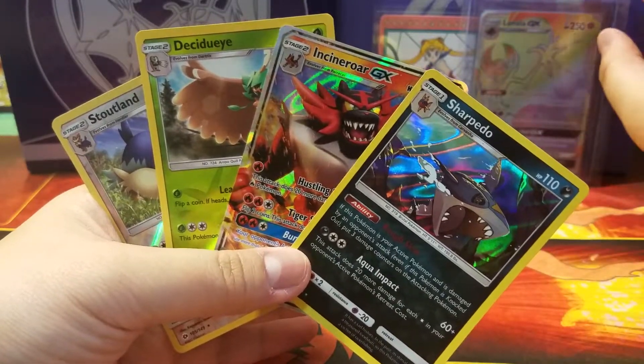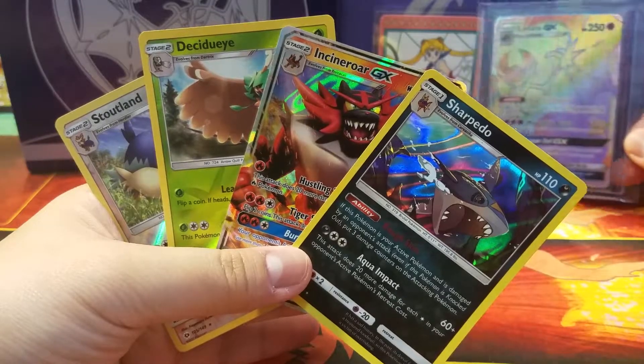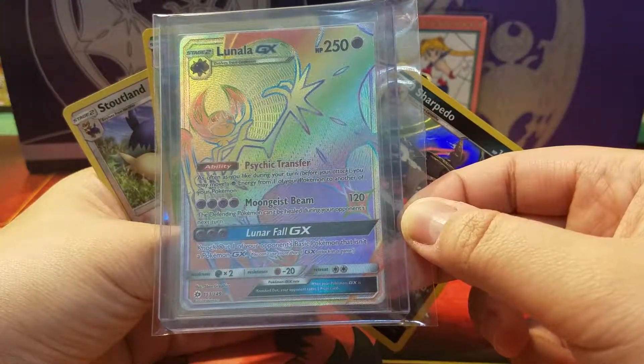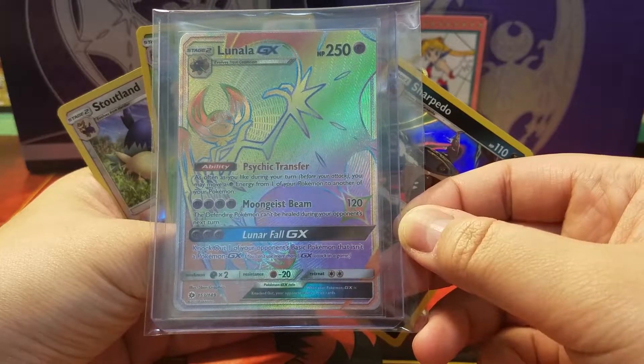So today we have two reverse hollows and two hollows. We have one Sharpedo and an Incineroar GX which I don't have yet, so it's nice. At least I didn't get any more Gigaliths — I have four Gigaliths already, can you believe that? Anyway, that is all I have for today. Thank you for watching, don't forget to like and subscribe, and I will see you guys next time. Lunala GX says hi and goodbye. May all the good pulls be with you.